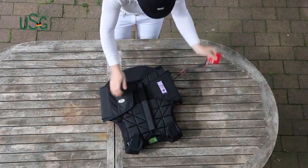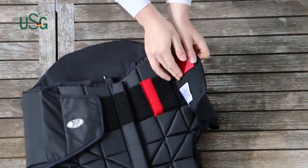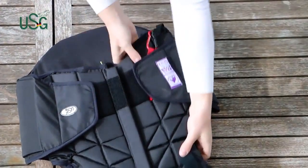Finally, attach the lanyard's loop to the Velcro loop at the front. Now you've combined USG's Flexi-Motion and Equi Airbag Add-On. Congratulations!